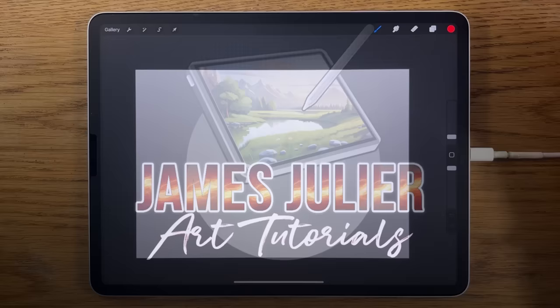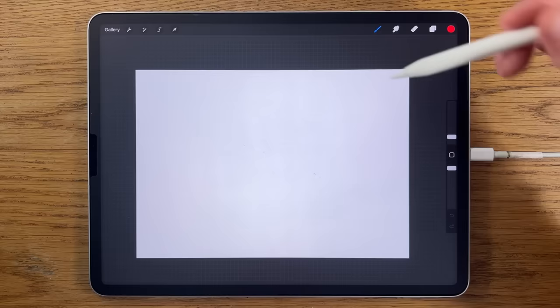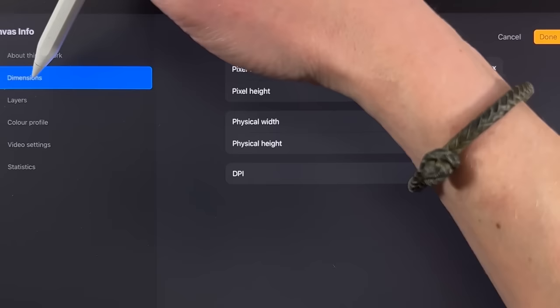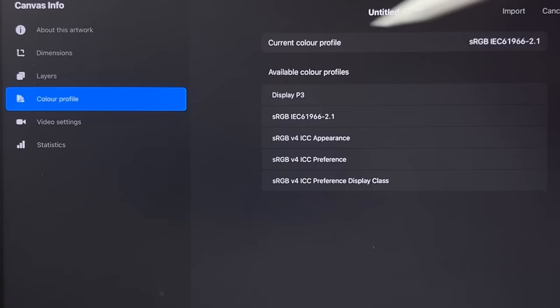I'm going to break this painting down into easy to follow steps. I'm using the app Procreate on the iPad, but even if you've got a different tablet or a different app, you should be able to follow the basic components. Within Procreate I've opened an A4 canvas — 297 by 210 millimeters at 300 dpi — and the color profile is sRGB, the code that ends in 2.1.